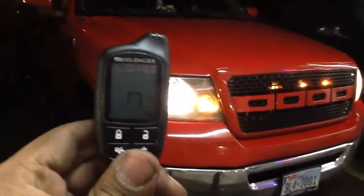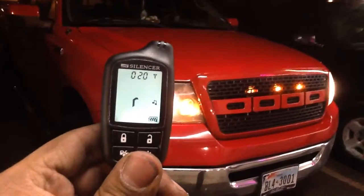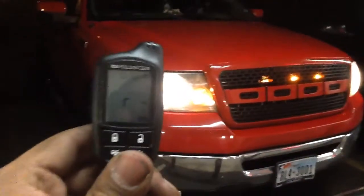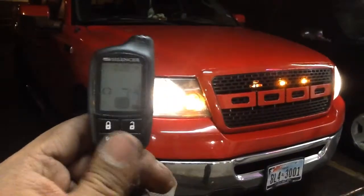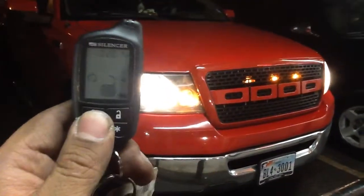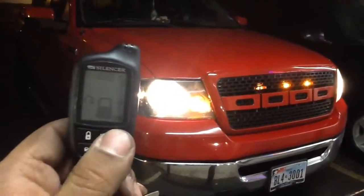Give us a call. Set up an appointment at 1-4-3-2-0-5-5-0-0. Remote start alarm special — quarter-mile pager, lock and unlock, full-featured alarm. This one's all set and ready to go. We'll see you guys on the next one.